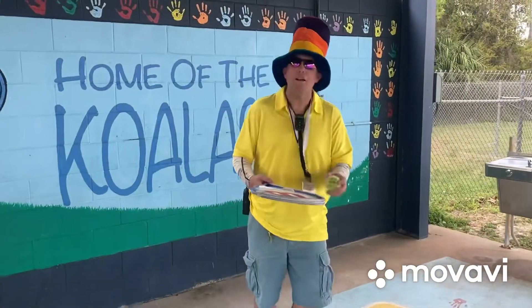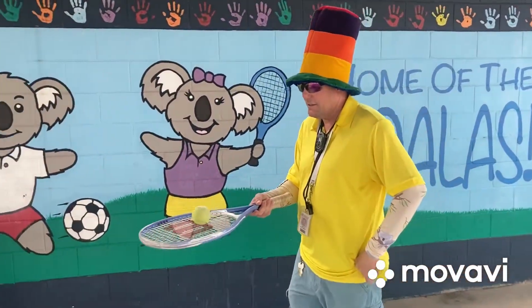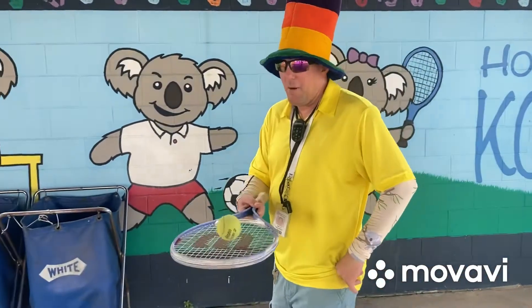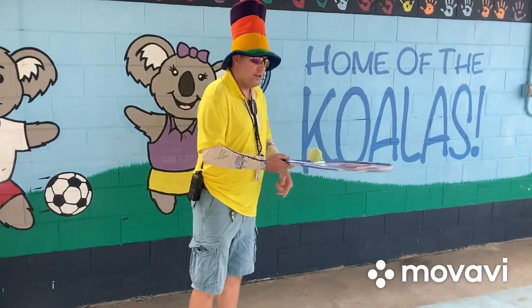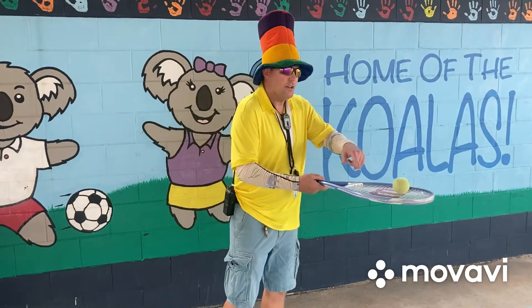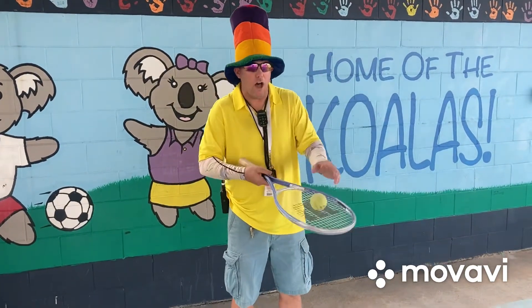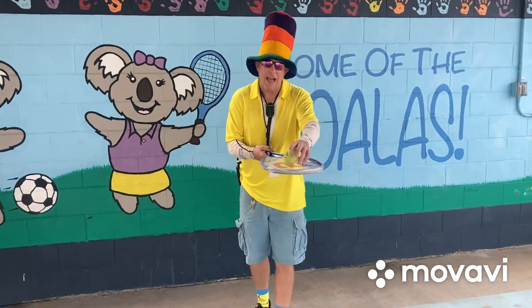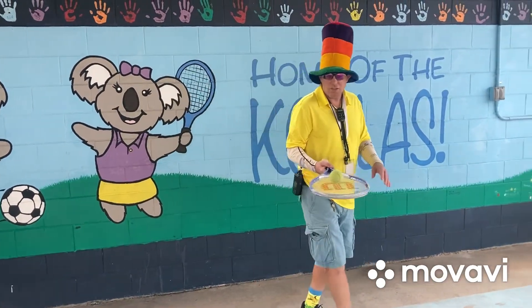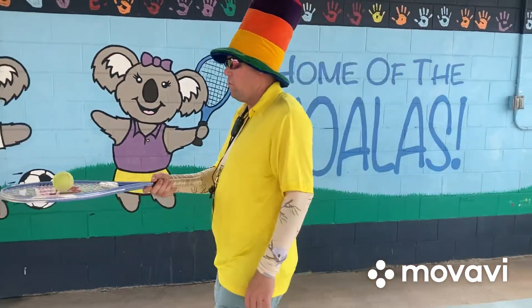Don't let your butter fall off the pancake! If you make your tennis racket go to a side, it will roll off. So you want to keep your racket flat like a pancake so that butter will stay on there as you walk around.